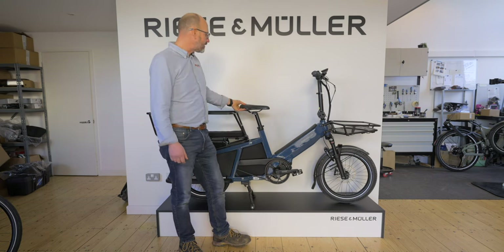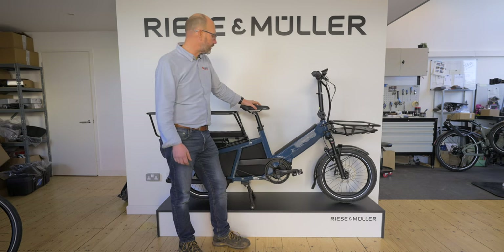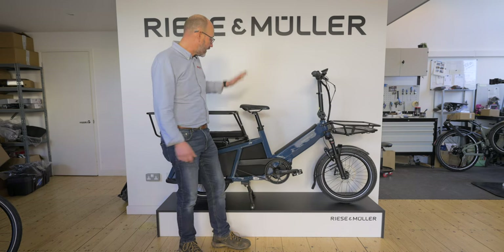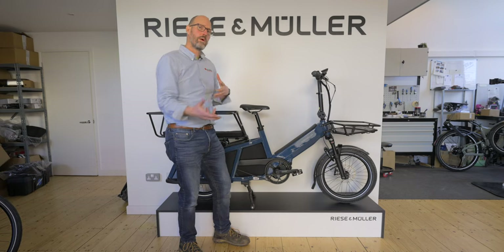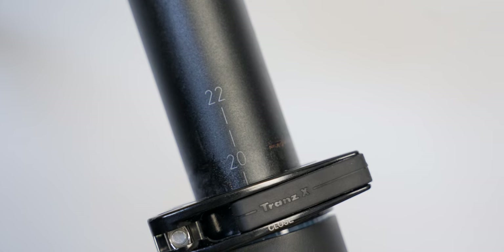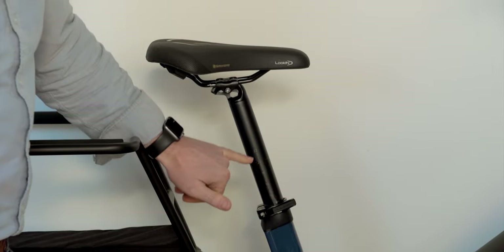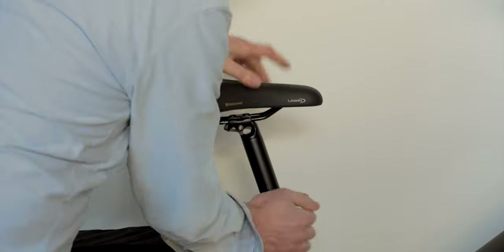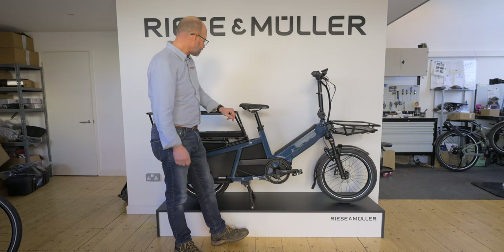Riese & Müller are great at the saddles they provide — you don't need to buy gel covers or anything. There's also a nice little feature on the seat post: because more than one person will be riding this bike, the seat posts have numbered markings on them. So all you need to do is remember your saddle height number, and when someone else adjusts it you can drop it straight back to your setting and ride off. Really simple, but a genuinely useful feature.